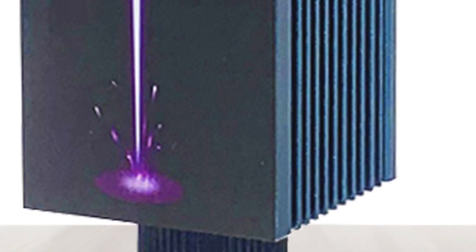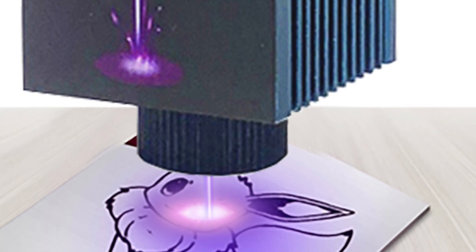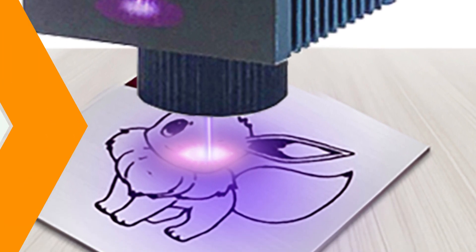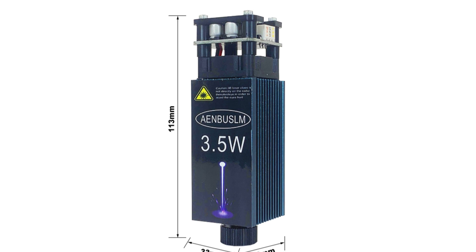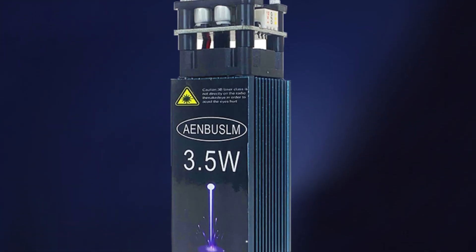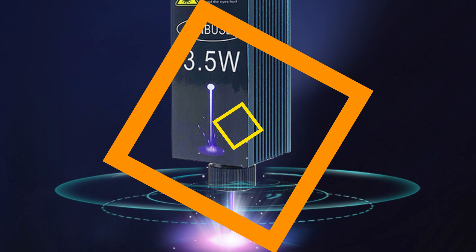It offers flexible power control through PWM TTL, allowing precise adjustment of the laser's intensity. The module comes with two interface options: a 3-pin 2.54mm connector and a 4-pin 2.54mm connector, simplifying integration. It emits a striking blue light suitable for scientific research and aesthetics. The module is durable, made from a blend of aluminum alloy, plastic, and copper, ensuring it can withstand demanding operating conditions without compromising performance.